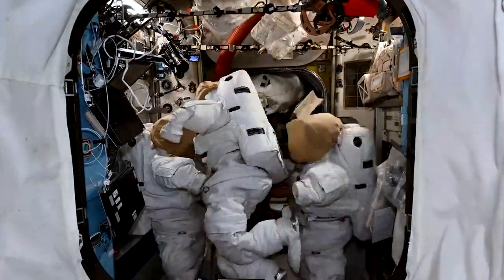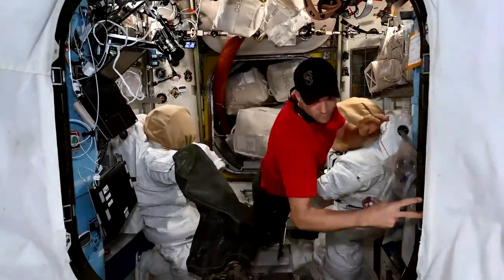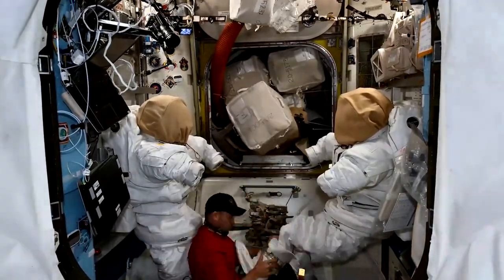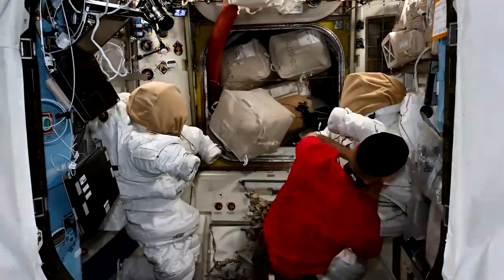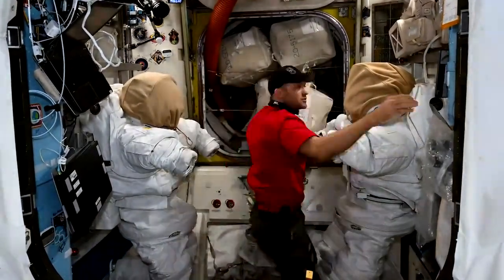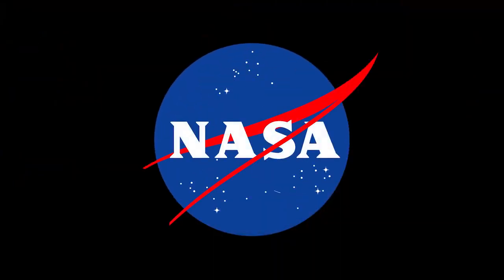Today the focus was on getting these suits all sized up to get everyone ready to go. We'll see you next time.